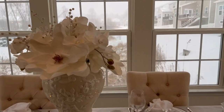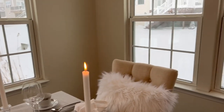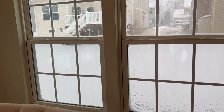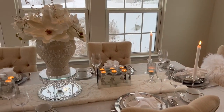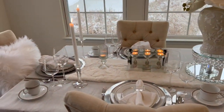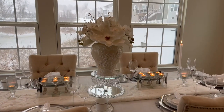Guys, as you can see outside, the winter storm is hitting us now here in Cleveland, Ohio. The wind is really strong as well. Everyone, stay safe — it's not safe to travel on the roads right now here in Ohio. I hope all of you are safe over there and you have a nicer weather than we have here right now.